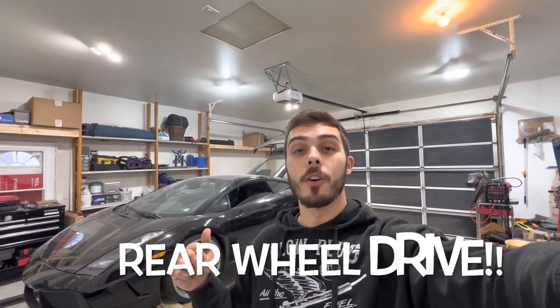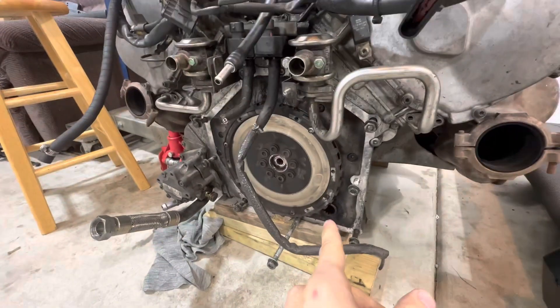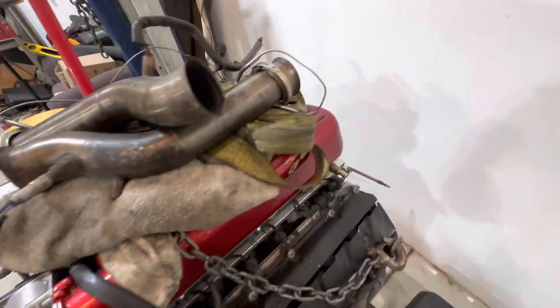As you guys saw in the last episode, we did finish up the cooling system on the car and we also converted it to all-wheel drive. I did see your guys's comments and you were wondering why I didn't leave it in all-wheel drive, but I failed to explain why. Let me go ahead and explain.